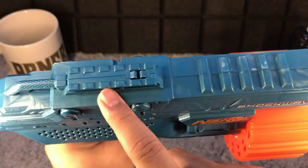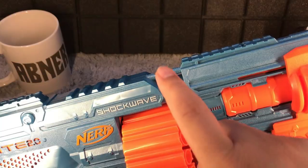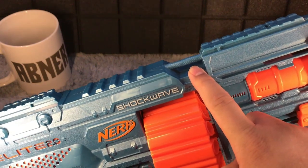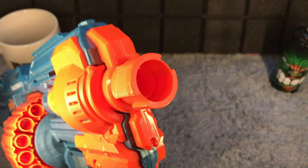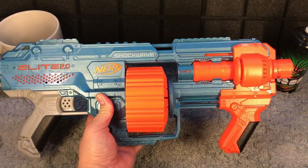The Shockwave has two rails on top and two strap attachment options. It comes with a 15-dart drum and a gun barrel. That is the Nerf Elite 2.0 Shockwave.